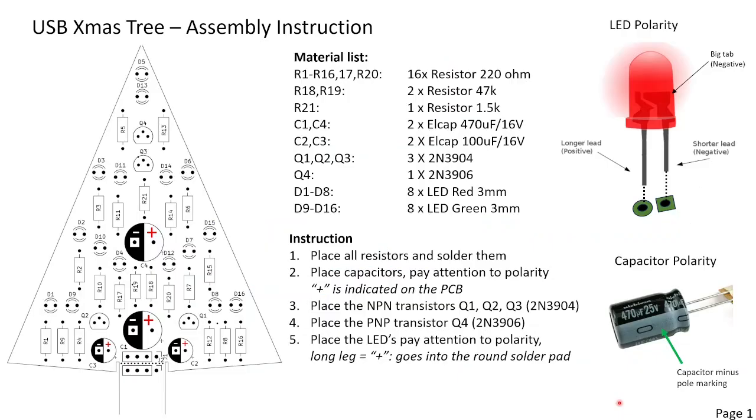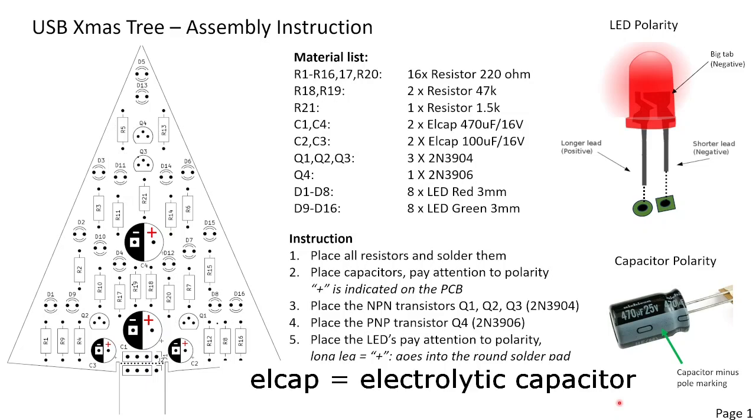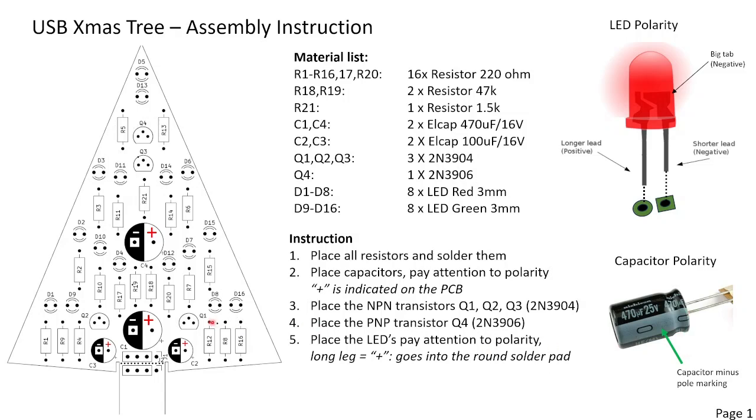Next we will place the electrolytic capacitors. Please note the polarity — this stripe is the minus. The plus is indicated here on the PCB.